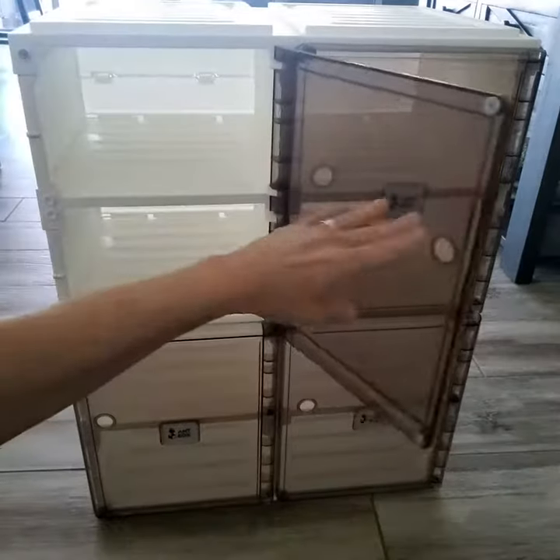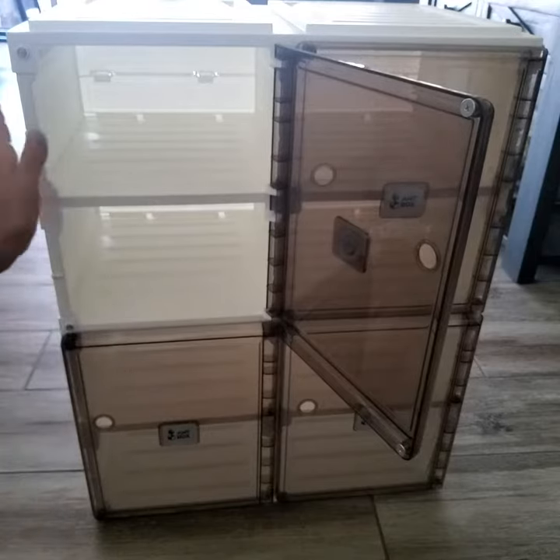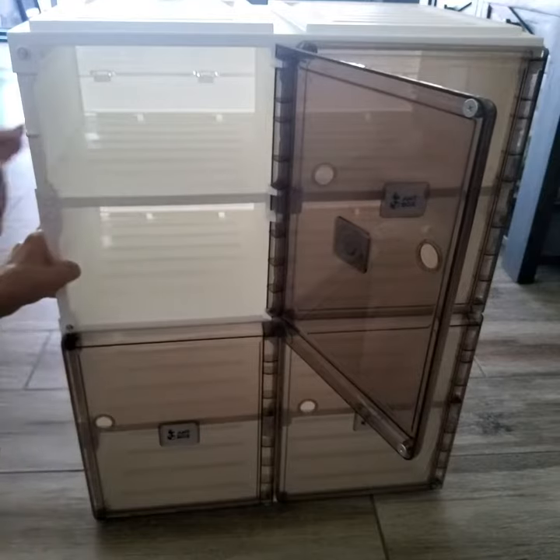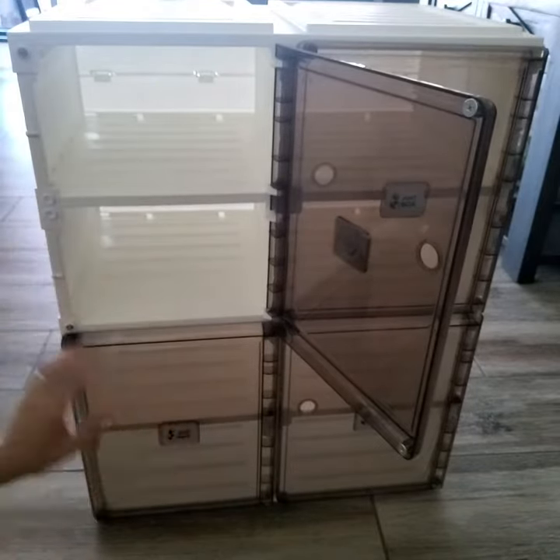These are brackets here — they come pressed inward. Once you pop them out they lock into place, and then you're able to put the sides in once all those are popped into place.